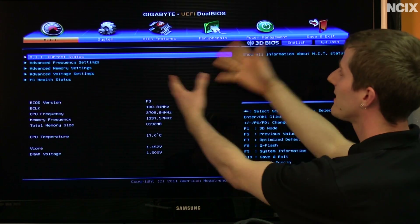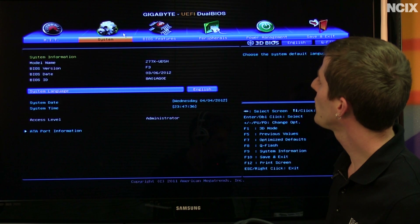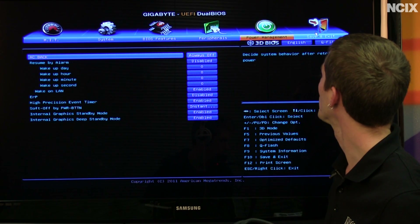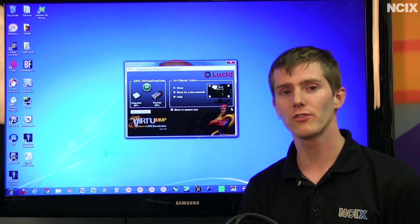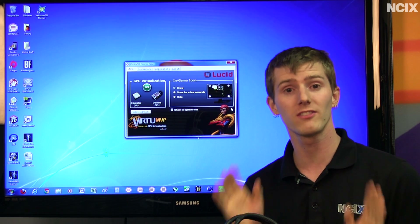We're going to go into advanced mode just to show you guys — yes, this is more like what you're probably used to. If you are a more advanced user, you will likely be significantly more comfortable in here. Virtue MVP works much the same way as the original Virtue, with significant tweaks.